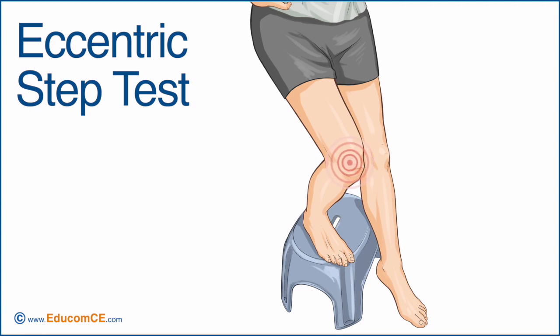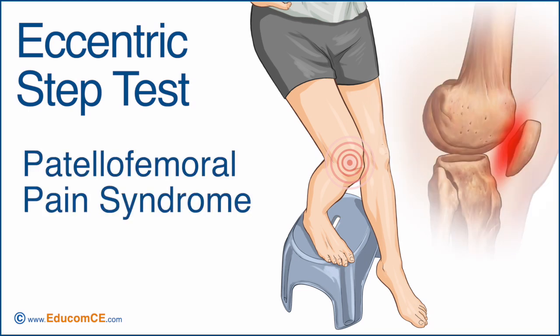The test is considered positive if it reproduces the patient's anterior knee pain, with or without the patient reporting a cracking or grating sensation. The eccentric step test is considered to be one of the most accurate tests for patellofemoral pain syndrome.